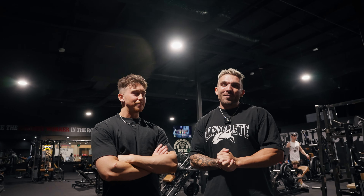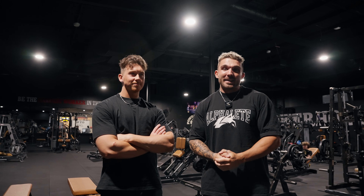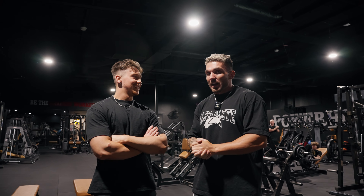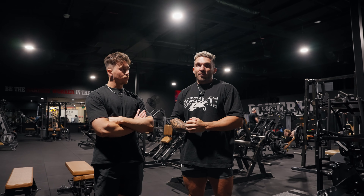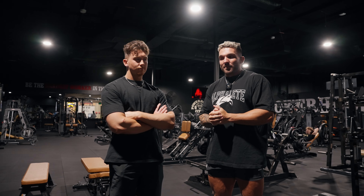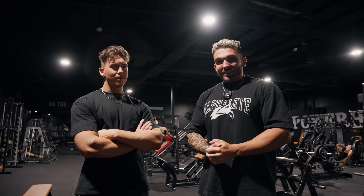Today we're back with another vlog and we're back at Powerhouse Gym in Brisbane. This is the first time I've been here and I'm with my boy Anton as well, so we're going to hit a back and bicep workout. This is the first time I've taken you through one of these for quite some time, so it'll be interesting to see if we can teach you some valuable tips and tricks for your back workouts. Sick gym, sick environment — let's get into it.